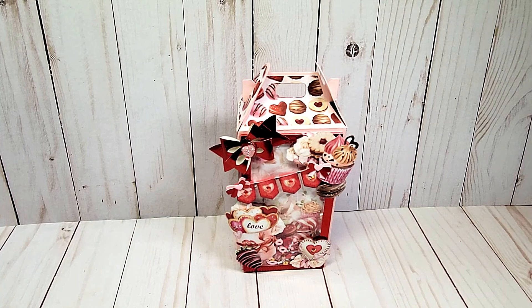Hello, crafty friends. My name is Robin Pitts with Sir Chauncey Rocco Creative Designs. Valentine's Day is right around the corner, and I wanted to share some of my favorite Valentine crafts.